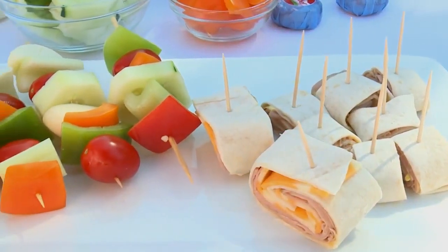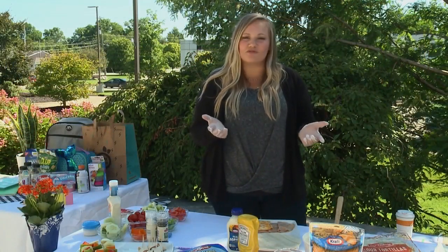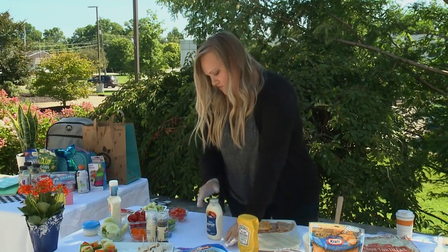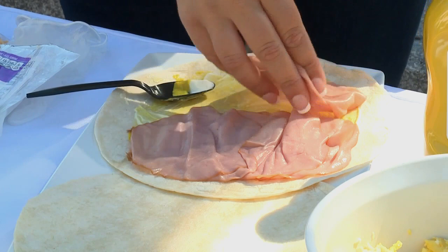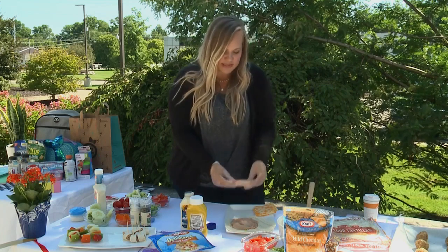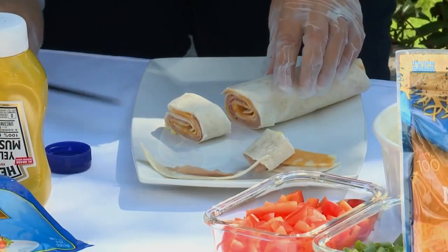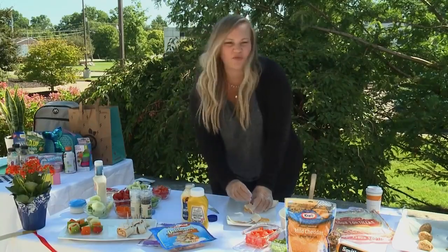Next is going to be our pinwheels and veggie kebabs — let's start with the pinwheels. If you grabbed tortilla shells in the same grocery run as your breakfast burritos, you can just use those again. Start by putting down your condiments — whichever your kids or family enjoy. I'll start with some mayonnaise, then mustard. I'm going to use Lando Frost honey turkey lunch meat — as thick or as thin as you want. Top it with cheese slices, then simply roll it up, cut it, and add a toothpick. Depending on what else is in the lunchbox, you might put three or four of these.